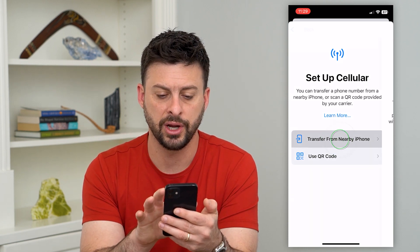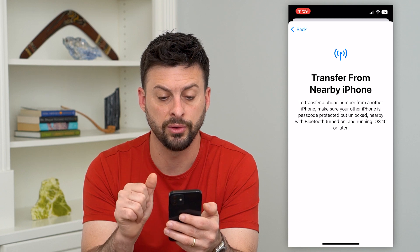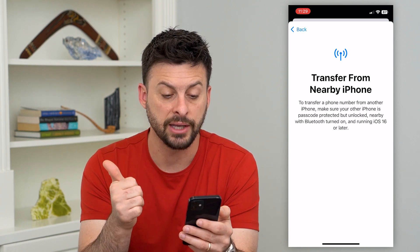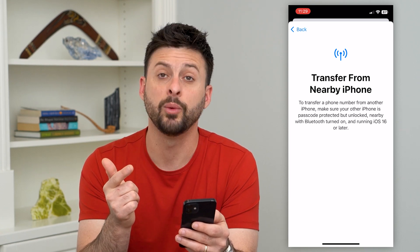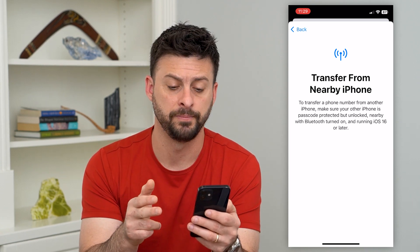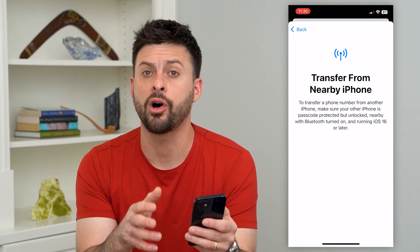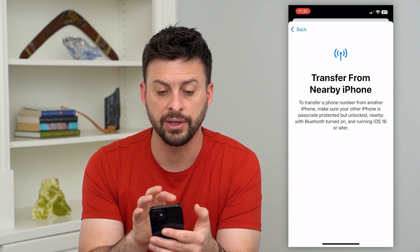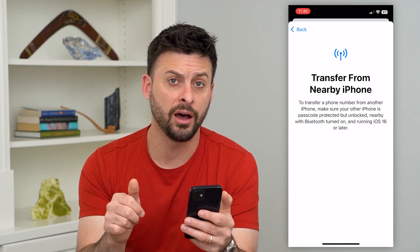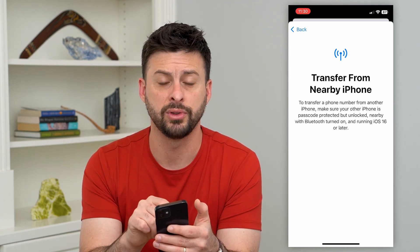I'm going to hit Transfer from a Nearby Phone. You have to make sure that other phone is password protected but unlocked, it has to be nearby with Bluetooth turned on, and it has to be running iOS 16 or later. Make sure all of those apply to the old phone, then just have this screen open with that old phone nearby and unlocked, and it will detect everything.